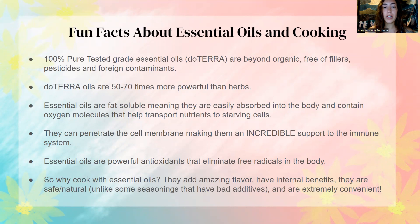They can penetrate the cell membrane, making them an incredible support to the immune system. Cooking with essential oils and adding essential oils to your water and drinks are so beneficial for the body. They're super powerful antioxidants that eliminate free radicals in the body. So why cook with essential oils? They can add amazing flavor, they have internal benefits, they are safe and natural — unlike some seasonings at the store that have a lot of bad additives — and they're super convenient.